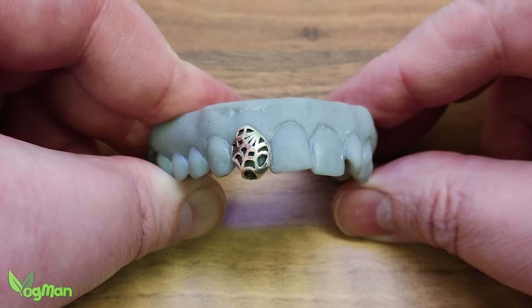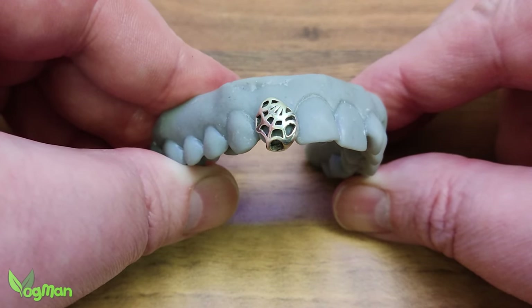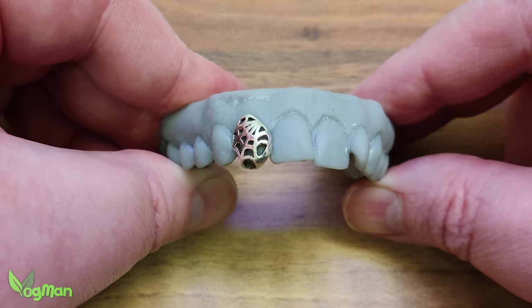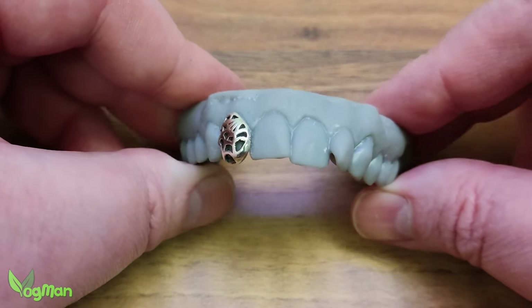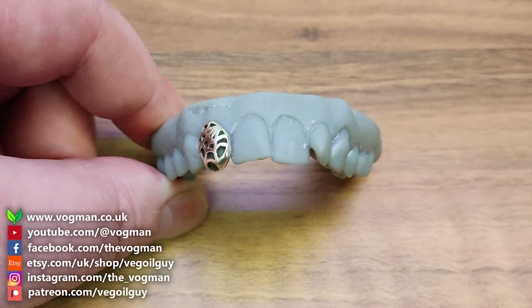If we're lucky, maybe they'll share some photos with us. But that ends my first stab at grill design. I hope you guys enjoyed it as much as I did. Take care guys and thanks for watching.